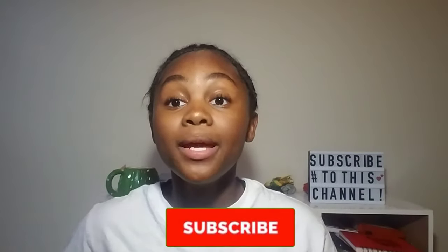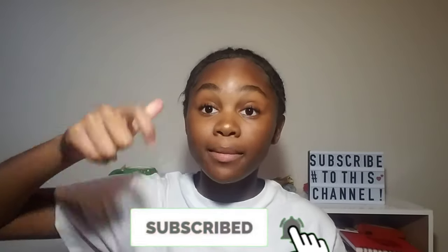If you guys are ready for this video, make sure to like this video, give it a thumbs up, and don't forget to subscribe down below. Thank you guys so, so much for the 100 subscribers. I'm so thankful, and I'm really happy and excited. Lots of updates are coming up soon, so make sure you subscribe down below.